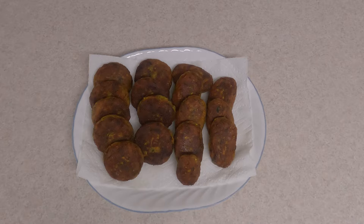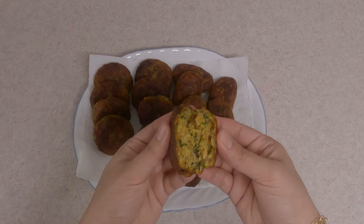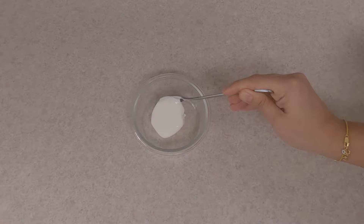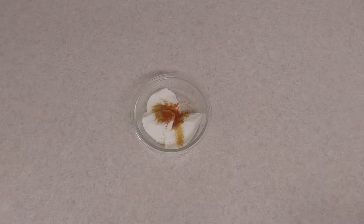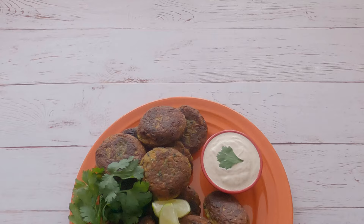The lentil kebabs are ready — nice and crispy on the outside and soft on the inside. You can enjoy them with tomato ketchup or cilantro chutney. I personally enjoy them with a yogurt dip. To make the yogurt dip, take about half cup of plain whole milk yogurt and add half teaspoon of cumin powder, one-quarter teaspoon of red chili powder or paprika, and one-quarter teaspoon of salt. Mix it well and the yogurt dip is ready. Serve the lentil kebabs with this simple yogurt dip.